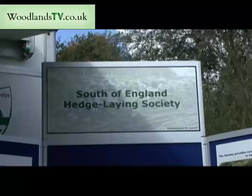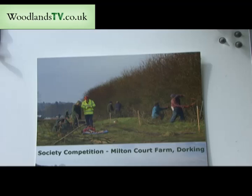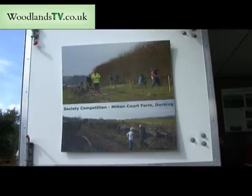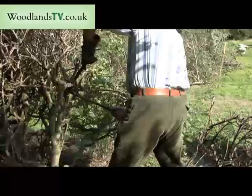The South of England Hedge Laying Society started — well, its birth actually was October 1984 — but we didn't have an annual general meeting until early 1985. There are now about 150 members. We attend agricultural shows, we do four training days a year, we have a competition day each year, and it's a very nice little society. From all walks of life — anybody can be a hedge layer.